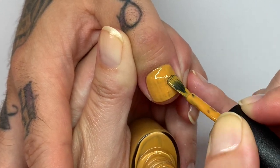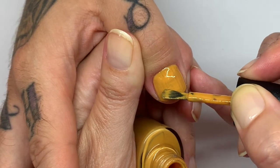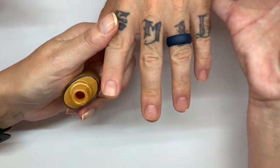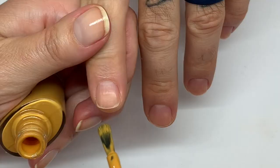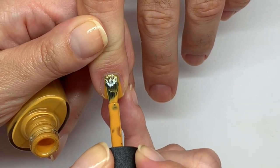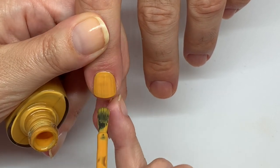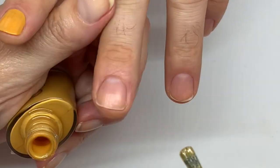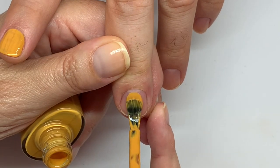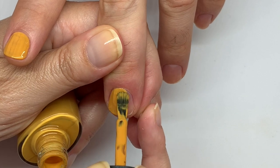So, first coat in. What do I think? The coverage is okay. We're just going to hope for a great recovery on the second coat. Seems to be drying rather quick — everything's starting to matte on the other nails. So, we'll find out.